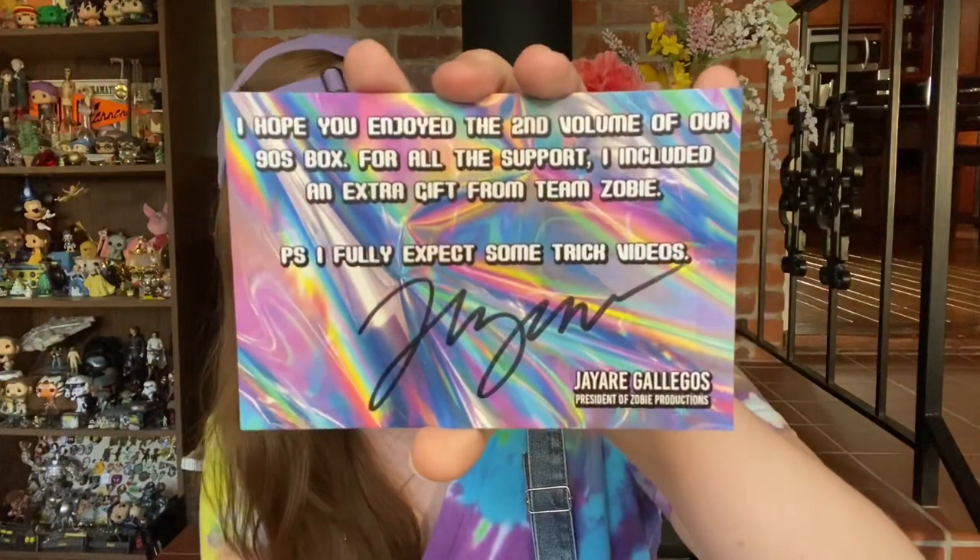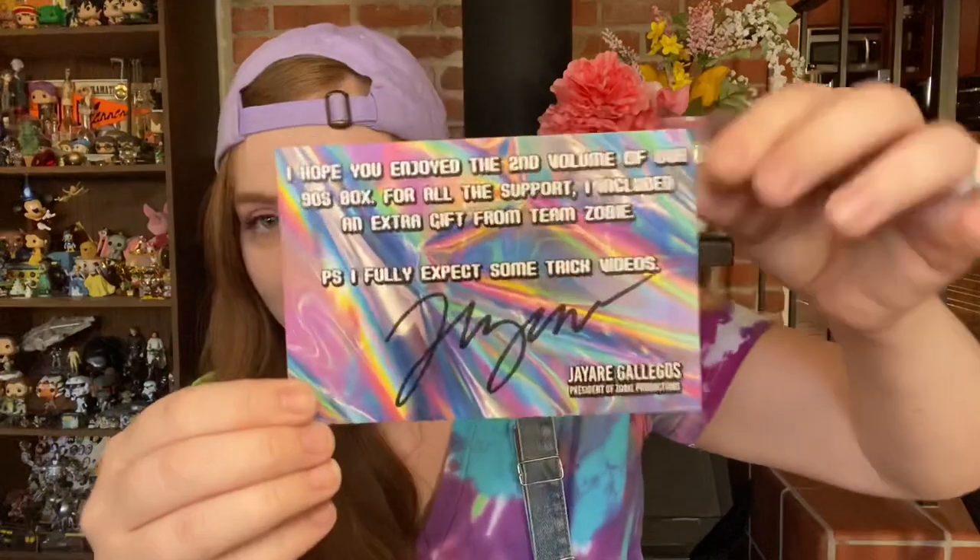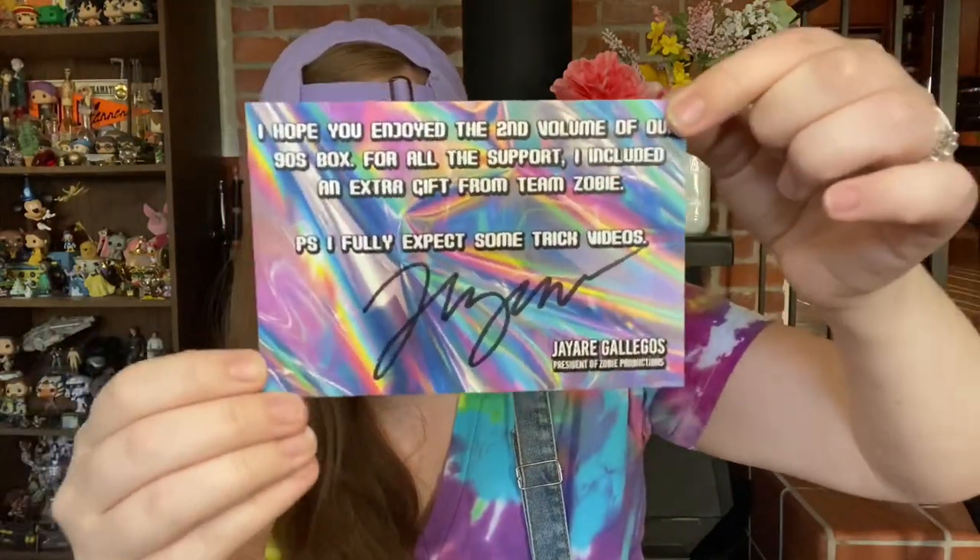Right before we see the Funko Pop, there's a little card inserted that says: 'I hope you enjoyed the second volume of our 90s box. For all the support, I included an extra gift — from Team Zobie. P.S. I fully expect some trick videos.' It's signed by the owner of Zobie Jr., which is very cool. I like the funky background and these colors.